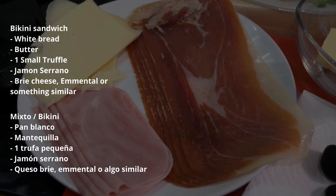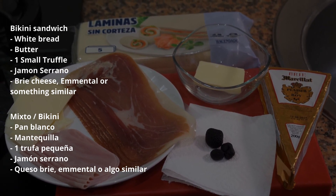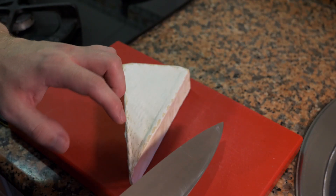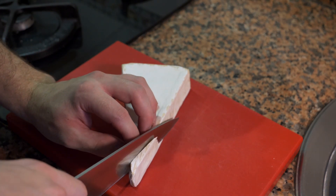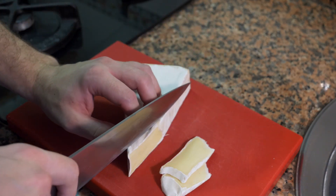First I'm going to show you how to make a normal sandwich, and then I'm going to show you how to make the gourmet one. This is all the mise en place that we need for both. First we're going to cut the brie. You can put your knife under hot water if you want — it helps to cut it. We're just going to make a few very thin slices.